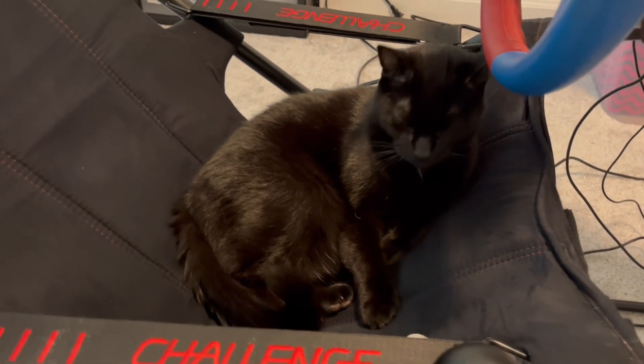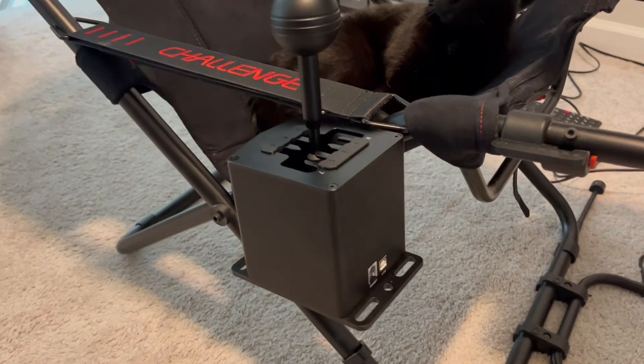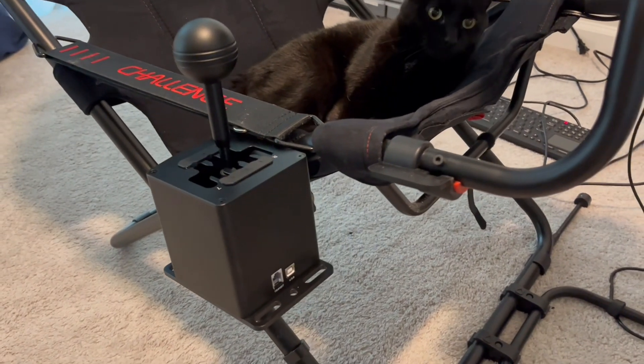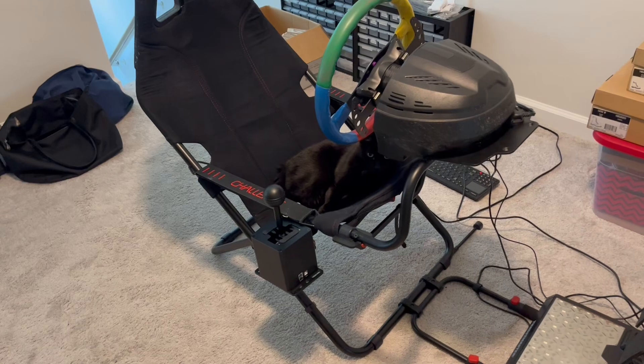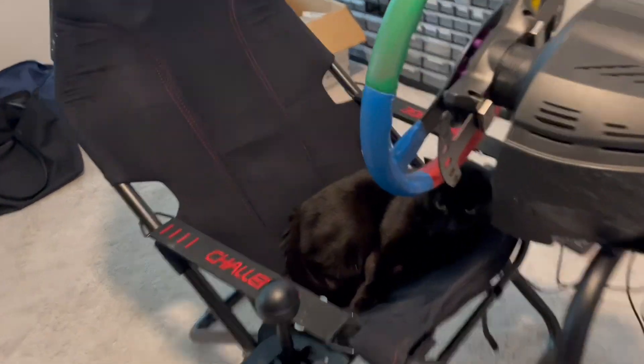Here's a really fast video because I just got the Moza Racing HGP shifter and I wanted to show you how I mounted it to my Playseat Challenge sim rig.